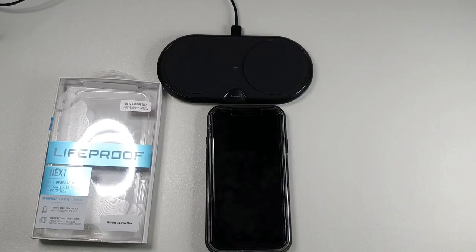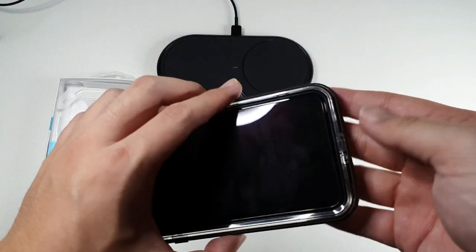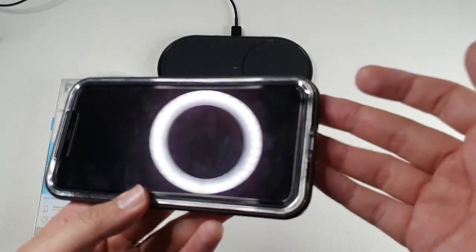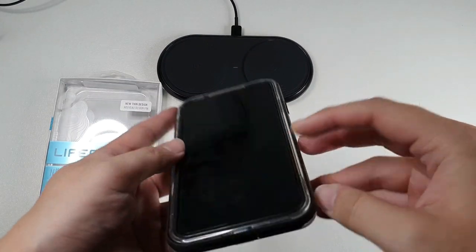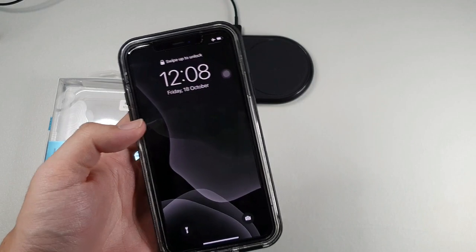Things I don't like: the Otterbox Pursuit has the ability to redirect the bottom speaker to the front via an internal chamber that reroutes the speaker. It does improve immersiveness when watching videos or playing games, and this case doesn't have that. That's one major drawback for me because I do love front-firing speakers.